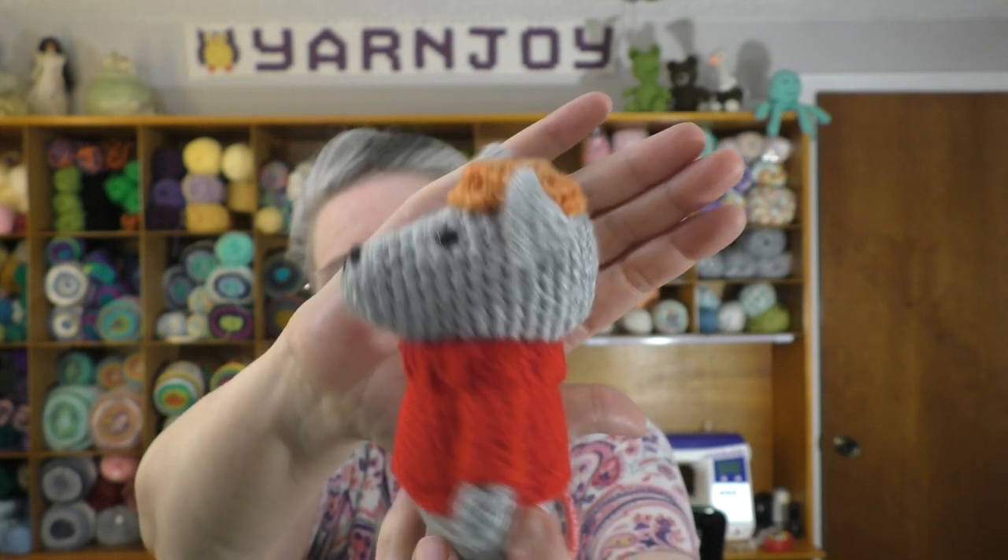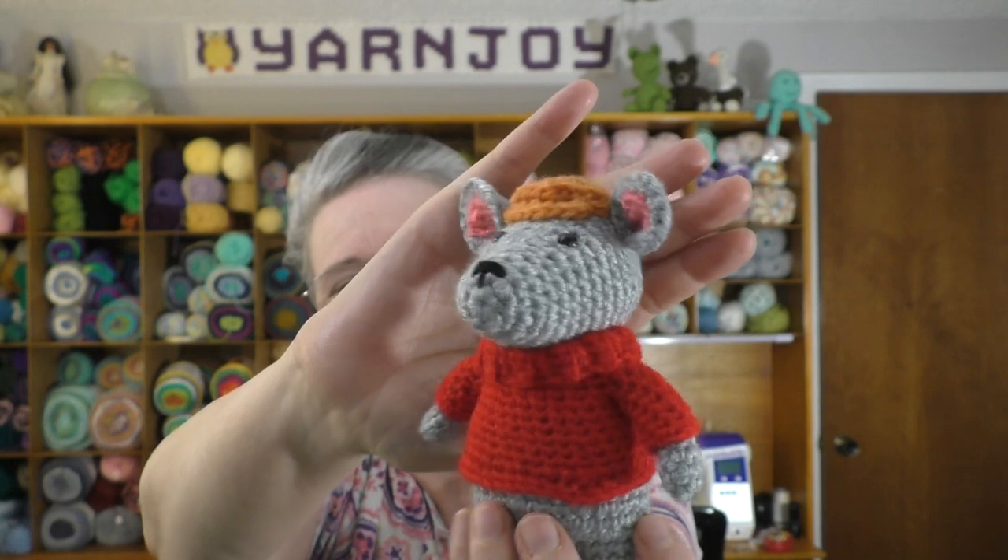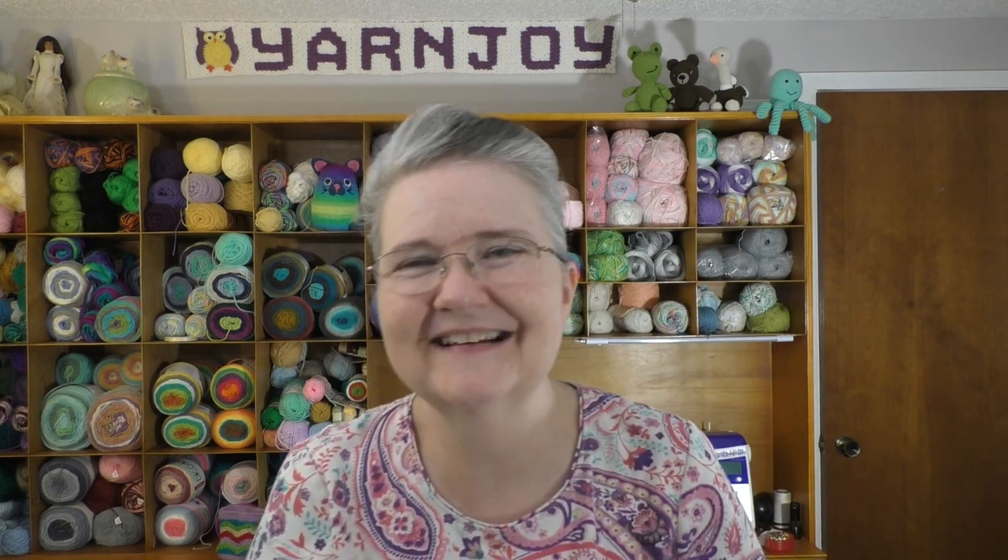I'll put a picture here of what Bianca is going to look like so you can see the pair together. I haven't started on Bianca yet, but I'll be using the same mouse pattern in white. She has a coat, a scarf, and a little pillbox hat for her outfit. I used a 3mm hook and a number 3 weight baby yarn or sport weight yarn.